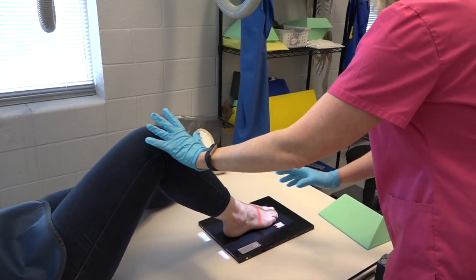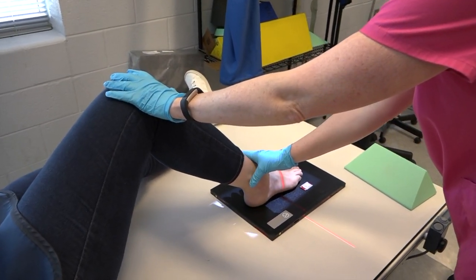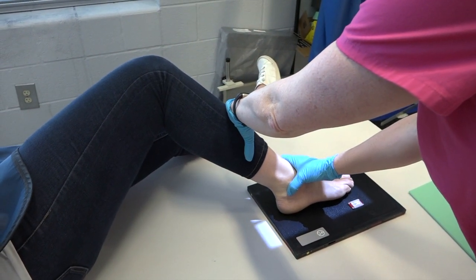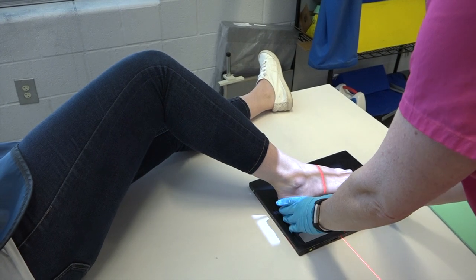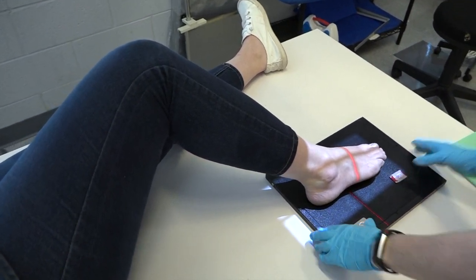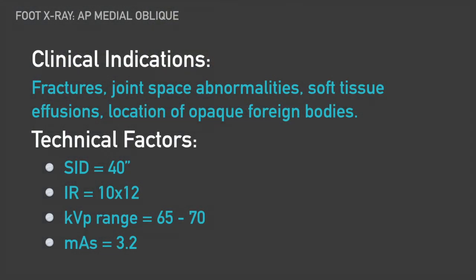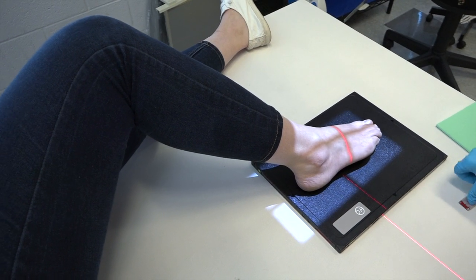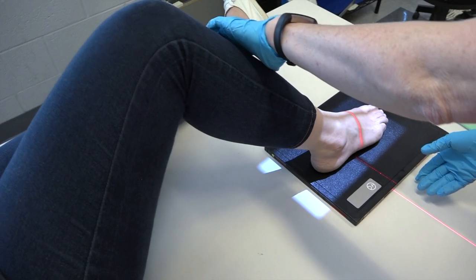For our lateral, you're just going to rotate the knee, which will rotate the foot 35 to 40 degrees. And for the oblique foot, we're going to rotate it the other way.